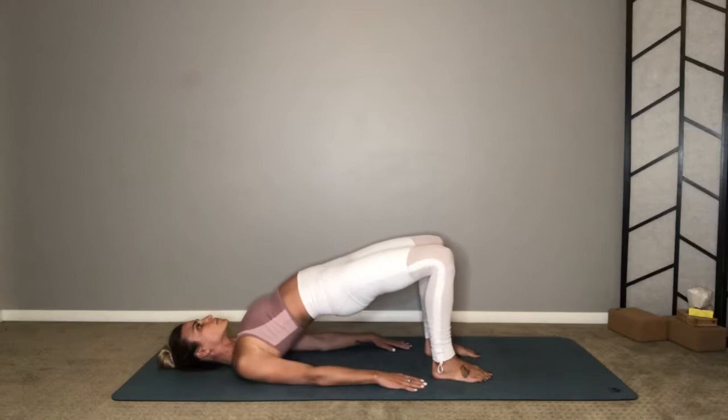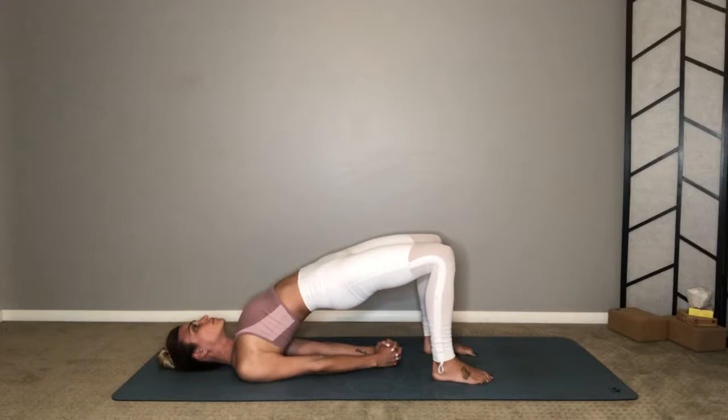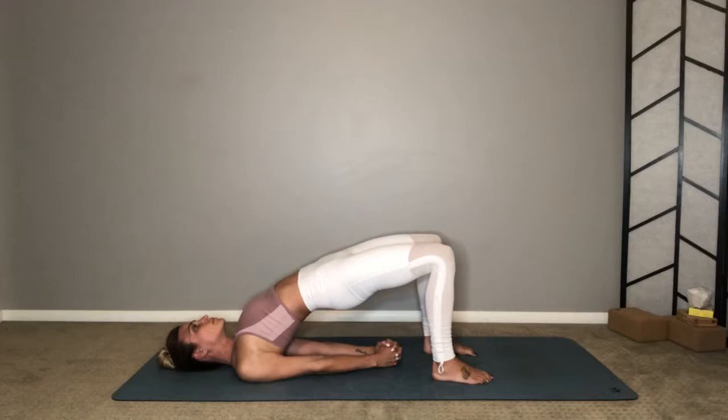Next one — stay and hold. Squeeze your glutes, squeeze your inner thighs energetically in towards one another. Rock your shoulders side to side, clasp your hands underneath your tailbone if you can, chin away from your chest. Open your heart here — this is where we're activating your heart chakra. Imagine it opening, expanding, letting all the love from the universe in at this moment.